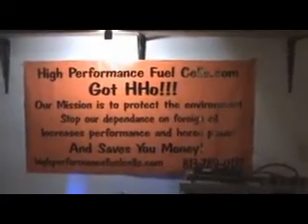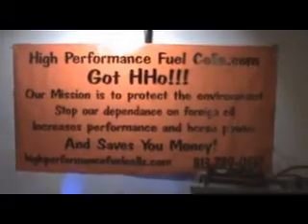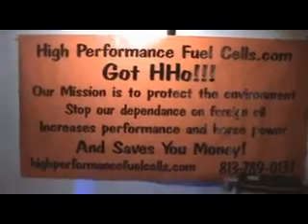Hi, my name is Jim with Backyard Builders, the inventor and creator of high-performance fuel cells. This is what I do for a living — I make bubbles. Not just any bubbles: hydrogen bubbles.